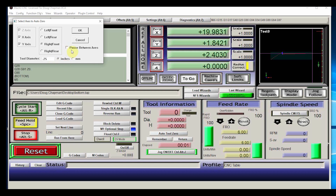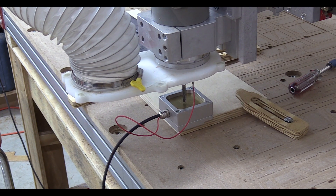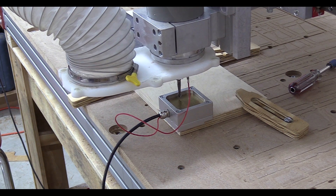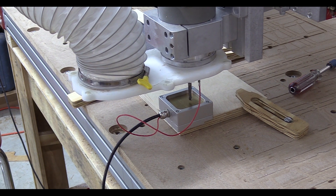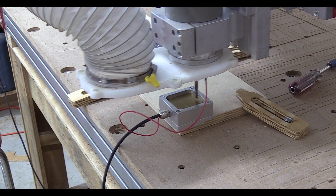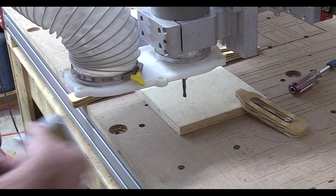I'm going to uncheck the box that pauses it after each axis — on a spiral bit it really doesn't make any noticeable difference. We click OK, and you can see it slowly lowers down, touches off the Z axis, lifts up a little bit, and does the X and then the Y. Now we can take this off, and we know that we are centered directly above that corner.